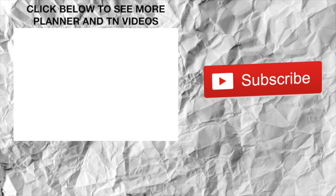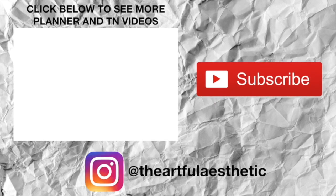Please check out my next video to see a more in-depth tour of the Hobonichi Weeks itself. Thanks so much for watching. Bye!